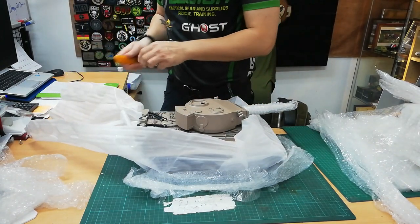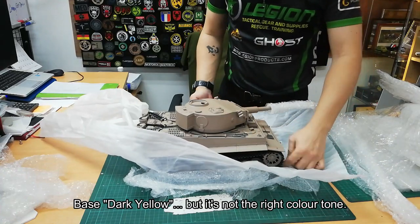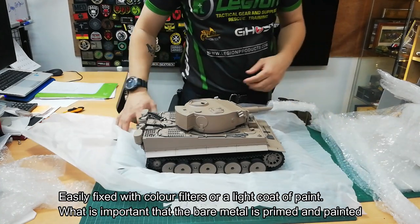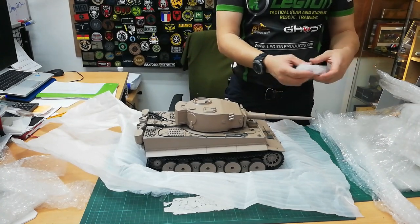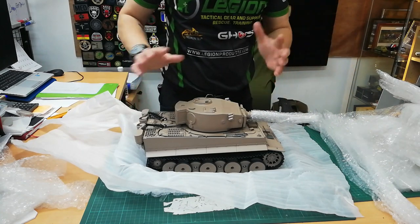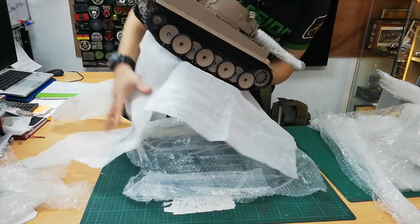This customer ordered the tank painted in the base yellow — dark yellow. It's not exactly the right shade but you can adjust it later. The barrel comes with a nice protection sleeve so that the paint doesn't get scratched, as you can see over here.